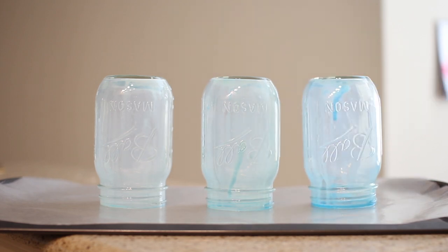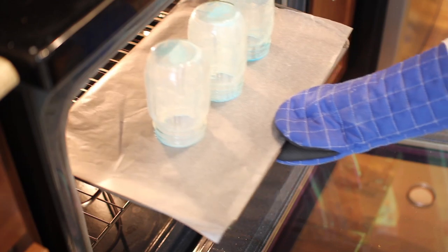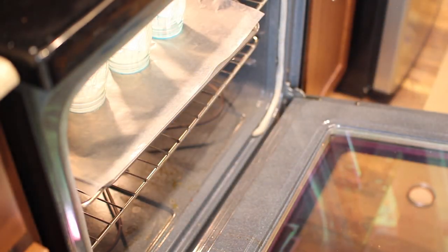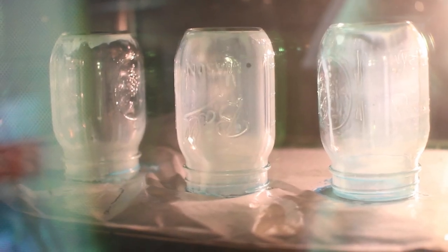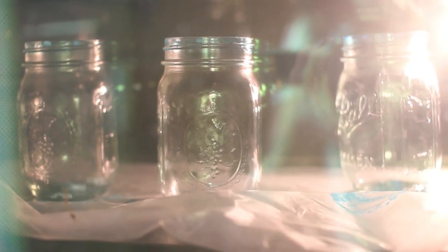I placed the mason jars upside down on wax paper, then popped these in the oven. After 15 minutes I flipped these over and warmed them for another 15 minutes. I noticed that most of the color disappeared from the first set of jars before I even started to warm them in the oven.